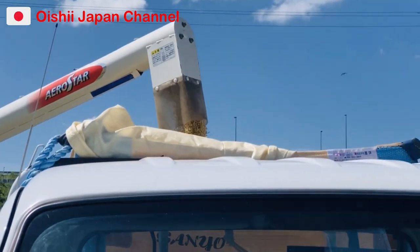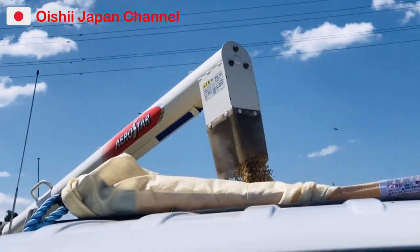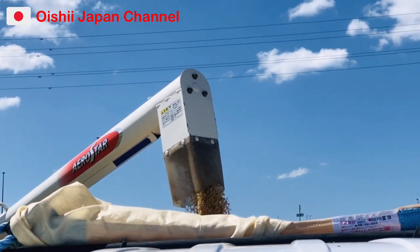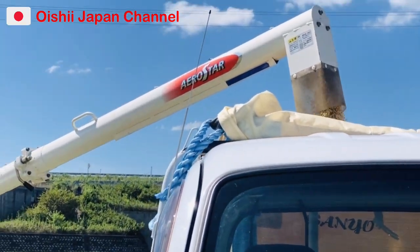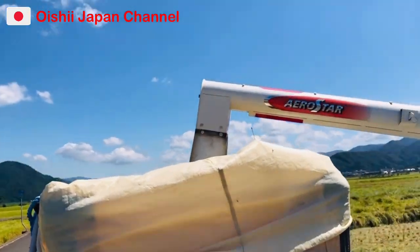Ako nag-drive yan ha, alam ninyo ba? All around tayo dito — multitask! Kaya yan. Ang ating palay mamaya, pag napuno na yung sako, ay dadalhin na natin sa rice mill. Mukhang puno na.